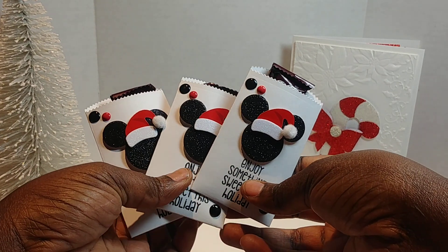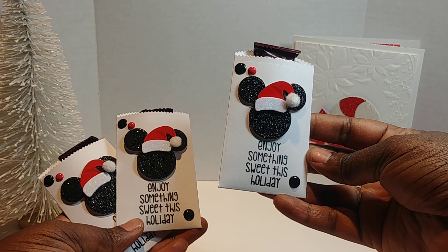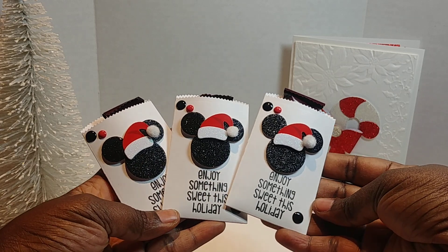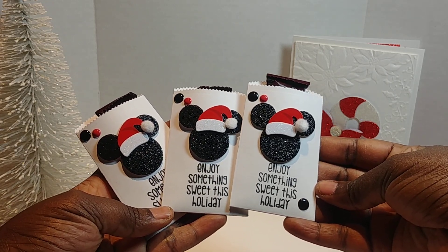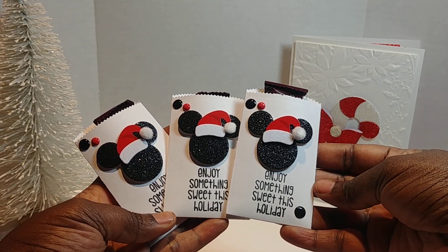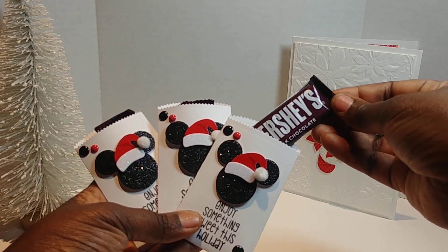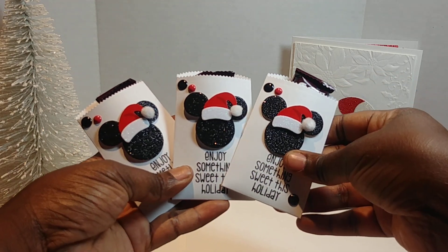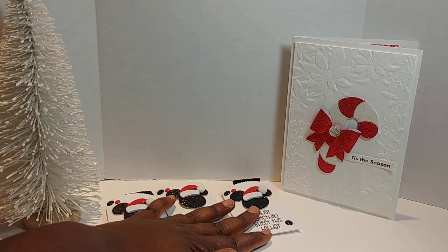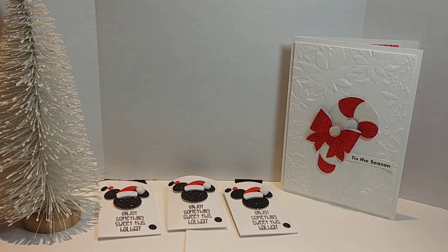Here they are — oh, they are so adorable! She has three girls and three boys in her class. These are the boys' bags. You can see where I used the Jaded Blossom stamp that says 'Enjoy Something Sweet This Holiday,' the little Santa hat sticker, and as you can see it holds just one treat. My customer wanted it and I just brought it to reality.